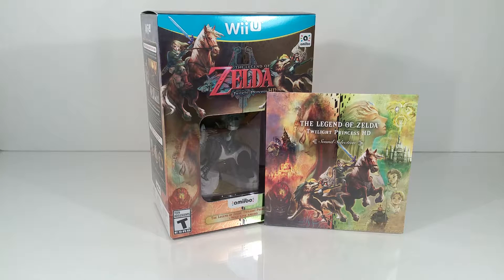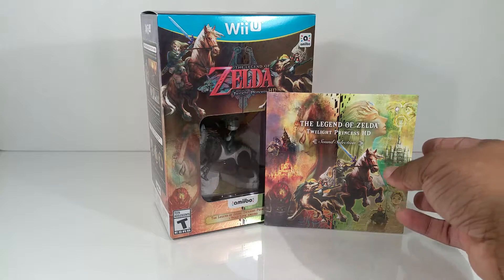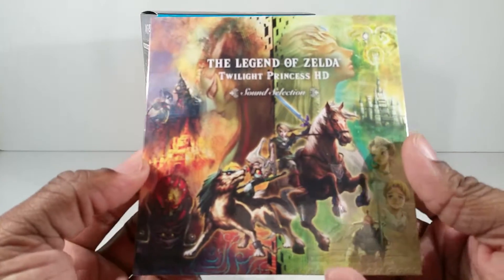Hello everyone, T-Man978. Right now I'm going to be unboxing the Legend of Zelda Twilight Princess HD Amiibo Bundle Pack, plus the pre-order bonus CD right here.